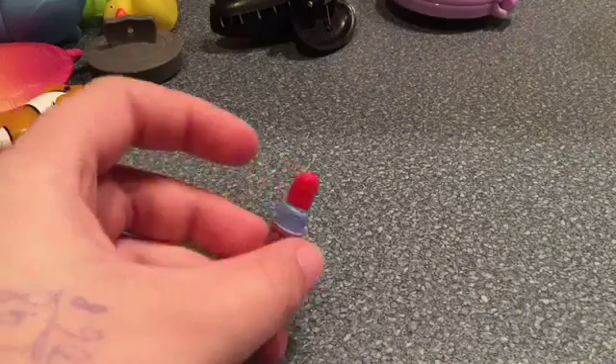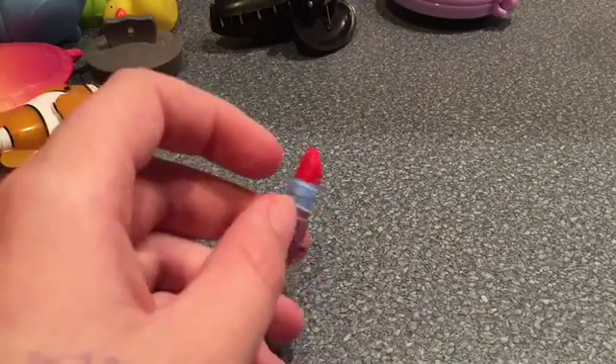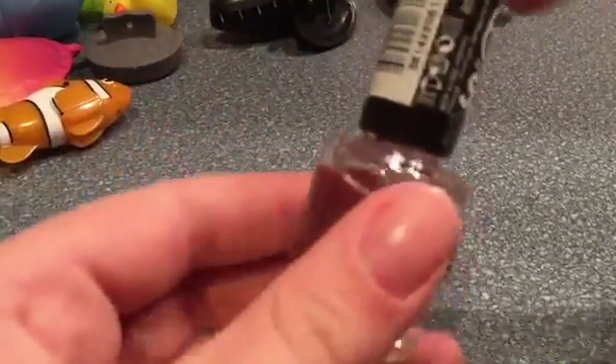The last stage of completing her Lippy Lips is to put nail varnish on her to seal the color in, because next time she gets near water it'll protect the paint. I'm gonna take my nail varnish — here it is — and open it.